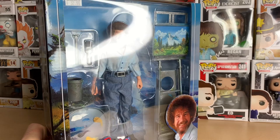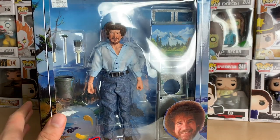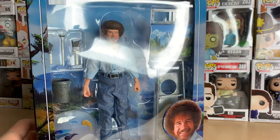I can't wait to display this. I almost don't want to open it, but I thought it'd be cool to actually get this figure and do a video for it because it's a new release and it's Bob Ross.